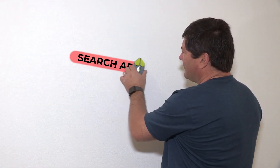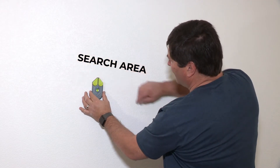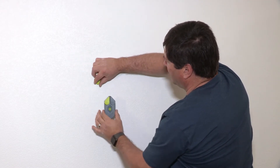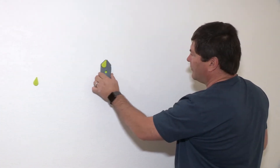Pass the Studmark Plus over the wall in a Z-shaped pattern. When it passes over a screw or nail in the stud, you will feel the powerful rare earth magnets snap into place. With this wide search area, you will find the stud fast.